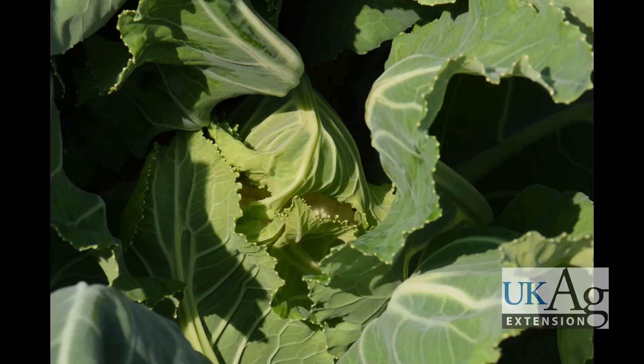Begin inspecting for curd development about two weeks before maturity. Recording the transplanting date and seed supplier's days to maturity for each variety will help in deciding when to begin inspection.